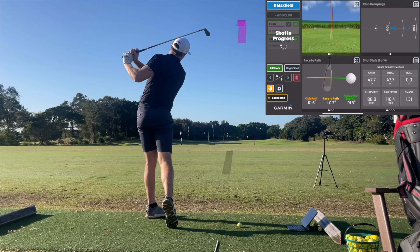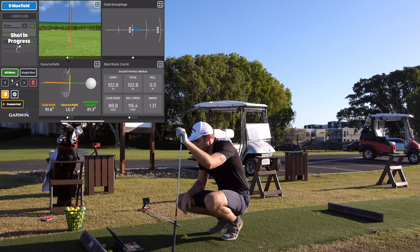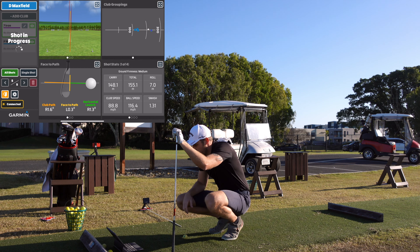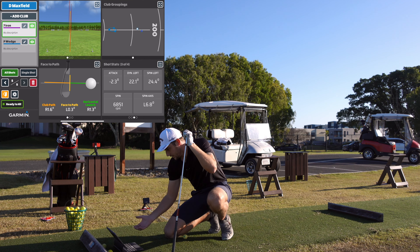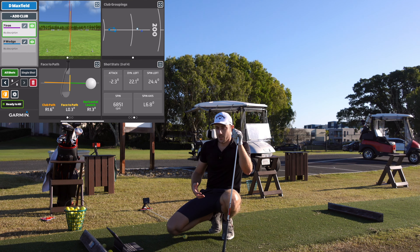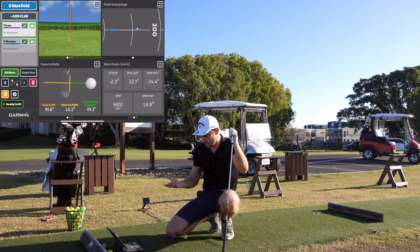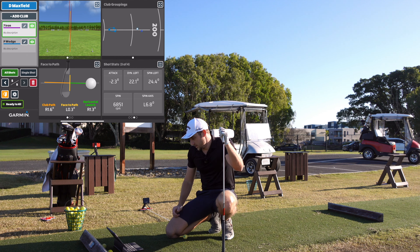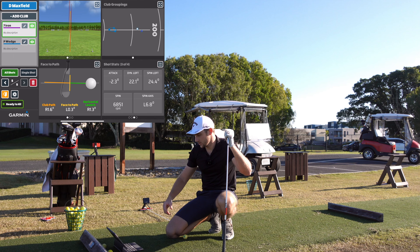Hit that second 7 iron really well. Ball speed 116, club speed 88. We've got a slightly shorter carry, and there's a reason it's spinnier — spin has gone up to 6,851. That's attributed to the shot and the ball; it was actually a different ball to the others. I'm pretty happy with that — these are range balls, so that's what they're going to be.